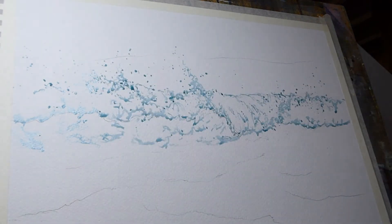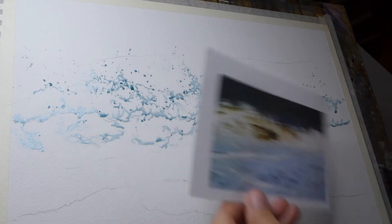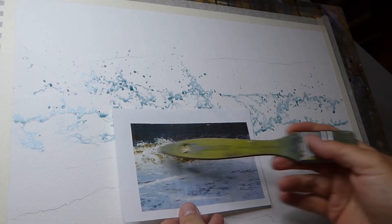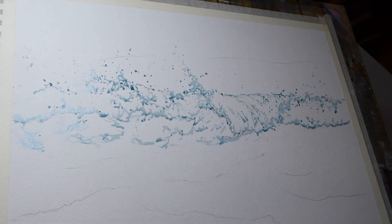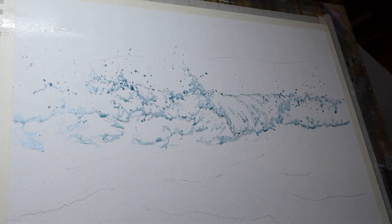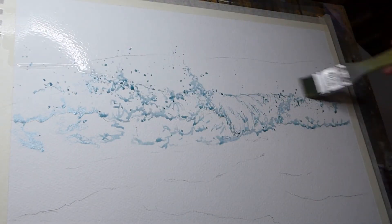Bringing my reference back in: we've got a really dark area at the back, a really light area at the front, and a colorful bit in the middle. We're going to start off with a little bit of layering. My masking is completely dry, so that's where we need to be.